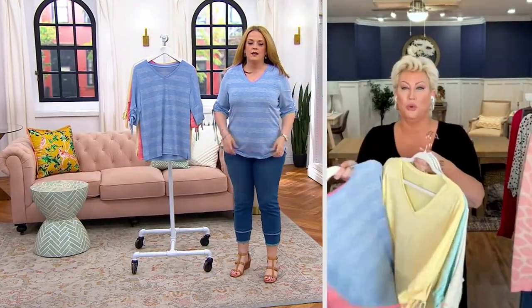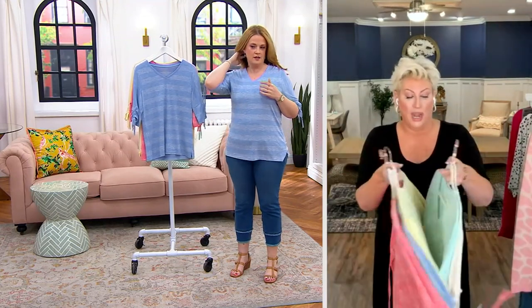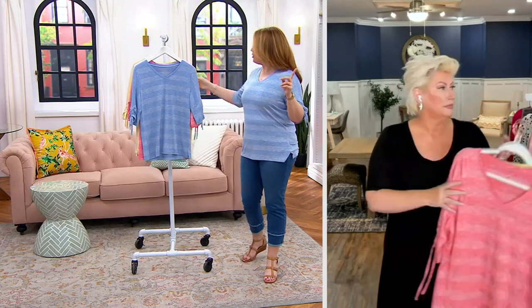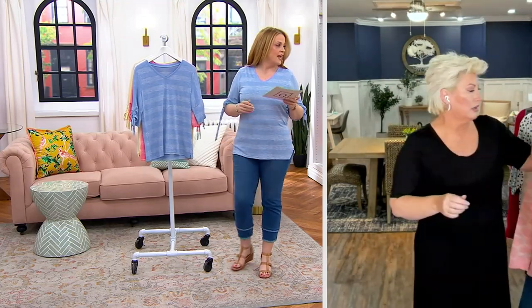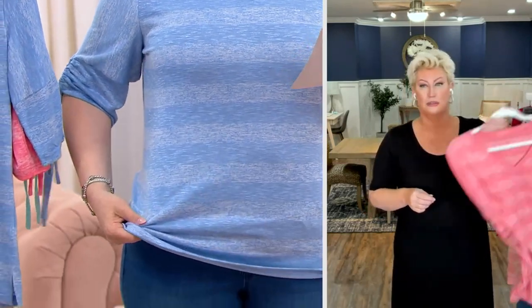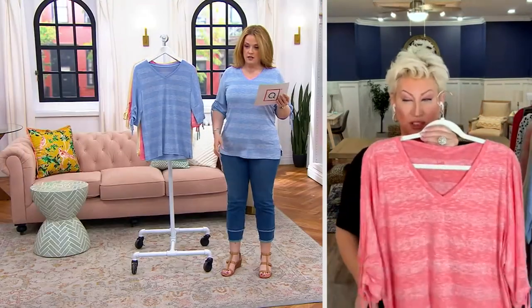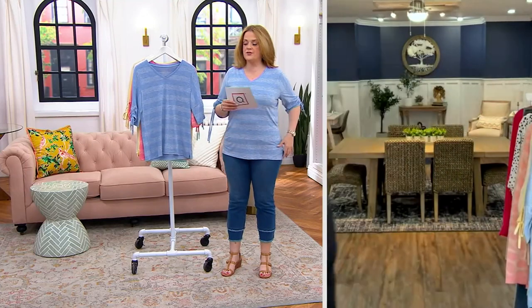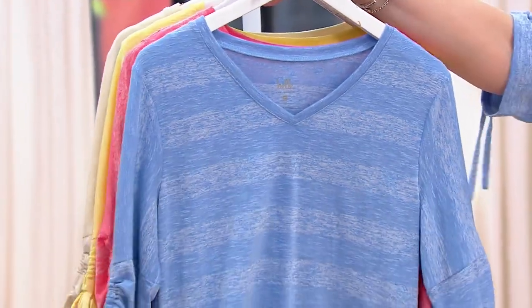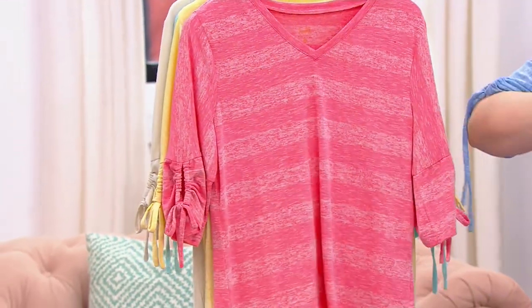Our girls in the studio are wearing the cabana blue — that's the new color — and also the sun yellow. I have on the iris. Let me show you all the color choices: here's the iris up front.